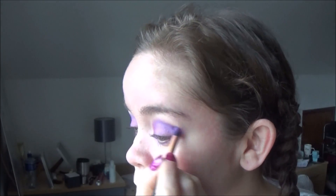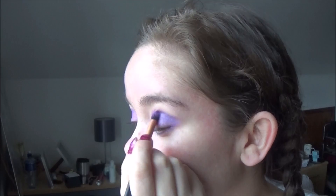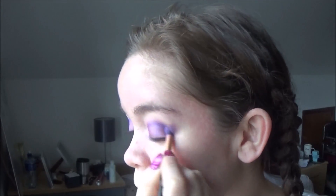Once I've done that, I am going to apply this deeper purple just to the outer corners of my eyes. This is adding some more smoke and some more shadow to the look, making it a little bit more dramatic and giving it that nice sort of watercolor texture.